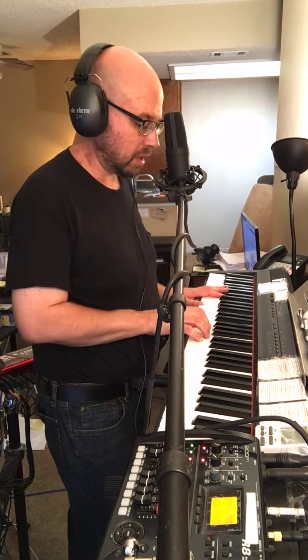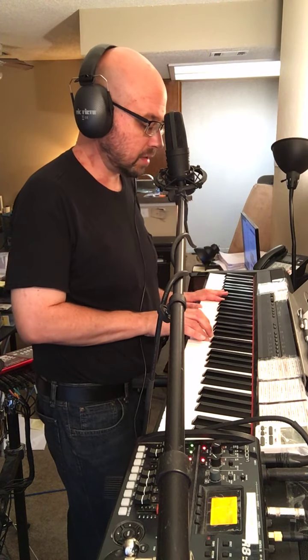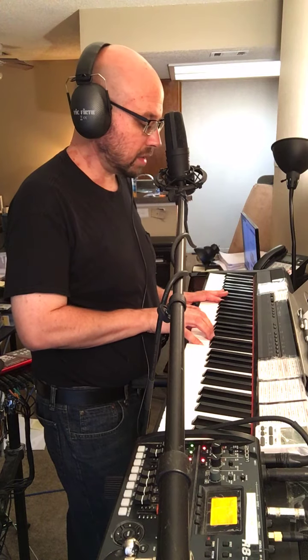Left hand G and G, right hand G and B. Left hand A and A, right hand G and C. Left hand B and B, right hand G and D. Going back down.